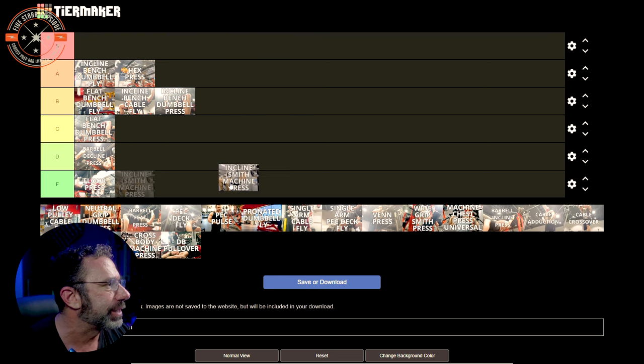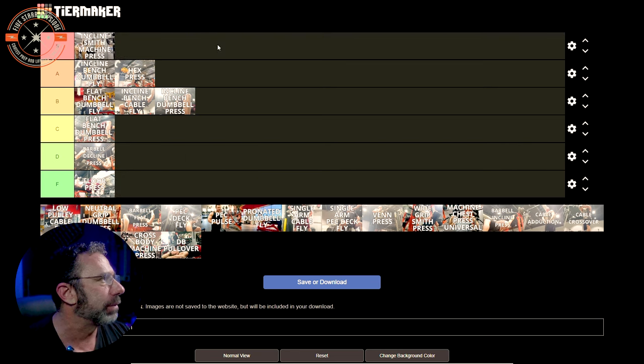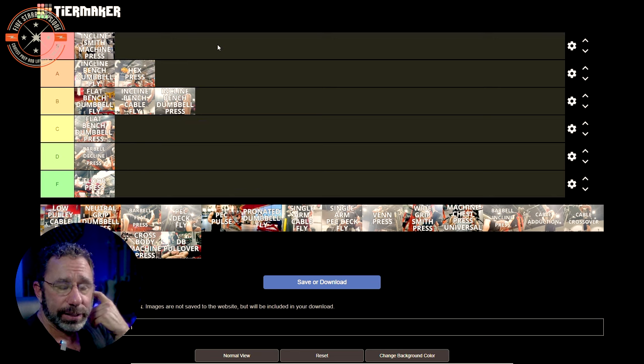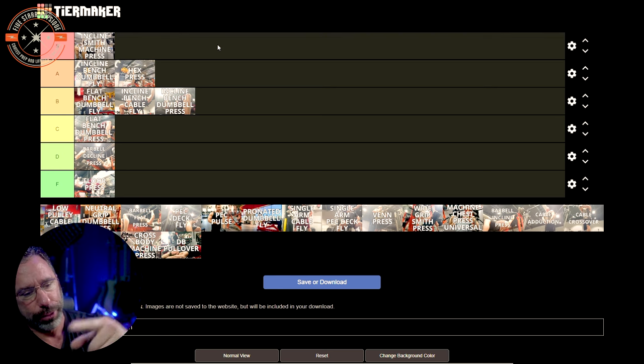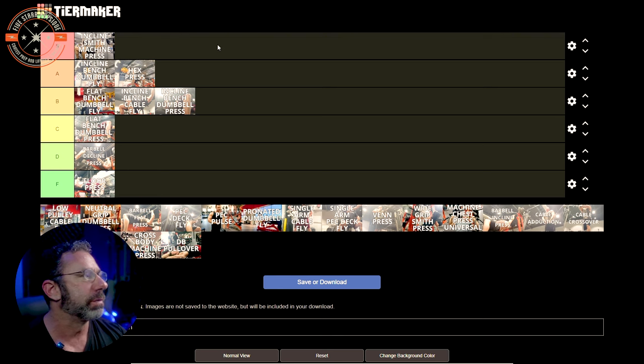Incline Smith machine press. You might think I'm being really stingy with the S tier, but this breaks it — incline Smith machine press is going in the S tier. It is one of my all-time favorites. Getting a bench over to the Smith machine can be a pain depending on the gym setup, but the quality of stimulus is so good it's worth the hassle 10 times out of 10.